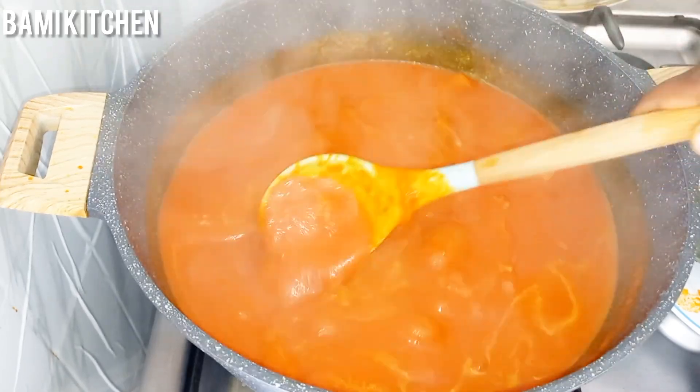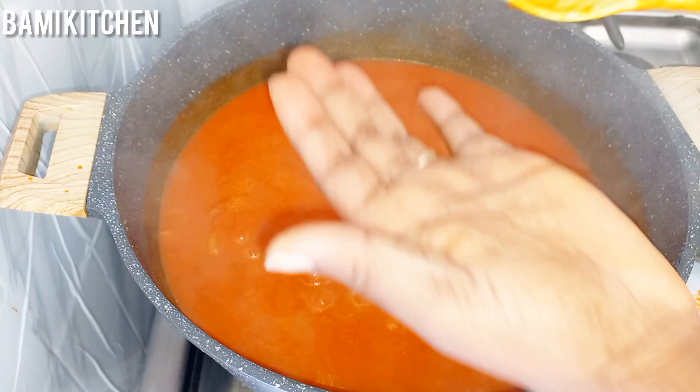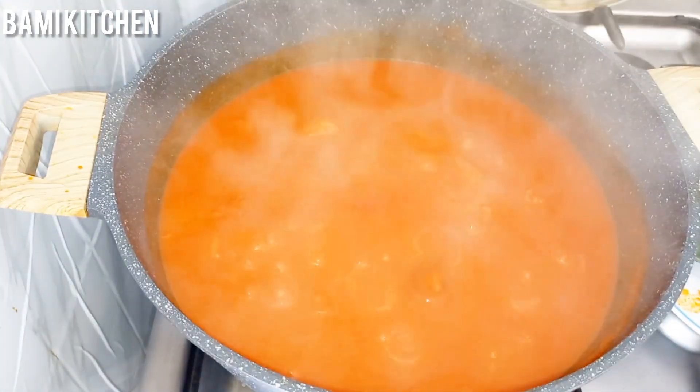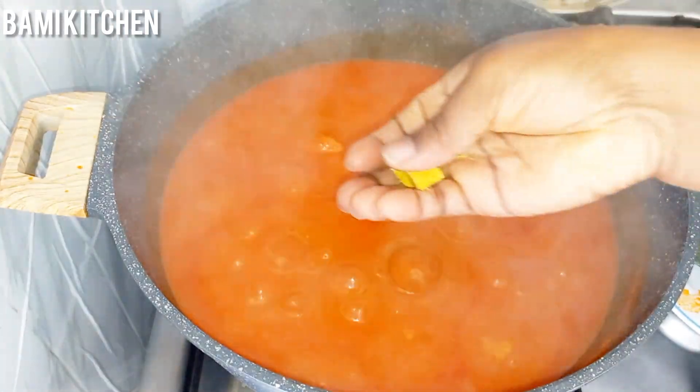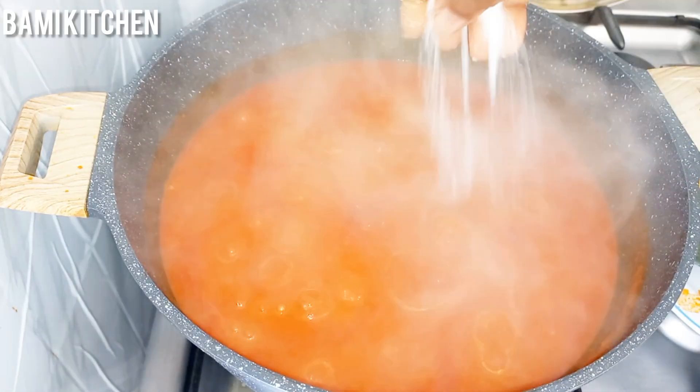I will go ahead to test for salt and mangi. At this point the mangi and salt were not enough, so I went ahead to add more seasoning and some salt.